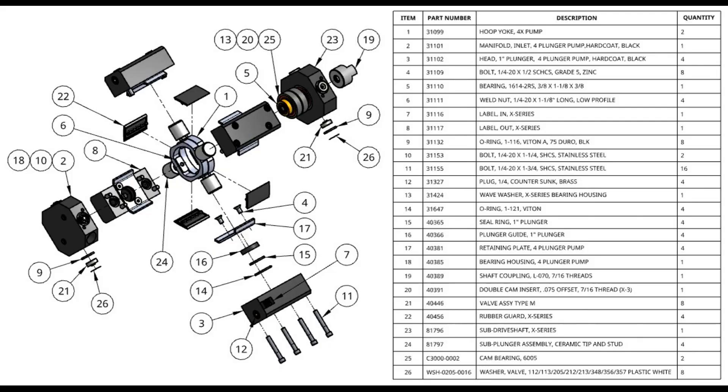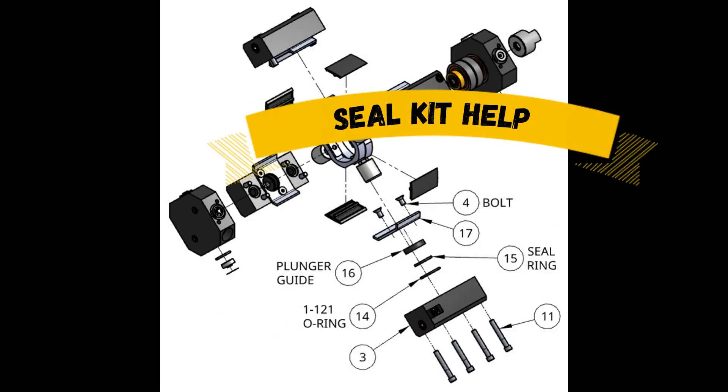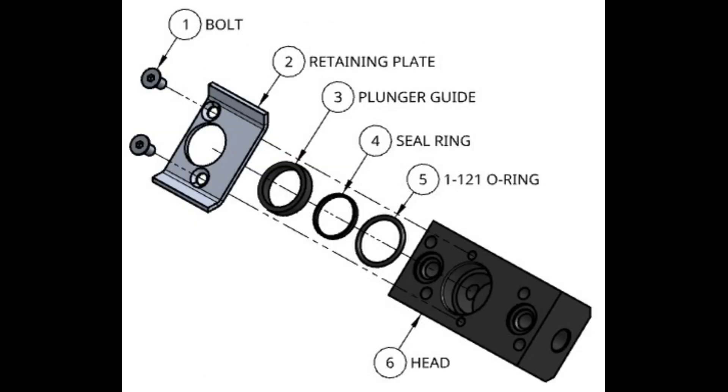Here is an exploded view of all the parts in the X-Pump. We'll start with the seal kit. In the kit itself, we will find 8 bolts, 4 121 O-rings, 4 seal rings, and 4 plunger guides. They will be aligned like this, and each head, highlighted in blue, shows the 4 parts in the kit: the bolt, plunger guide, seal ring, and 121 O-ring. Keep your retaining plates and your heads.